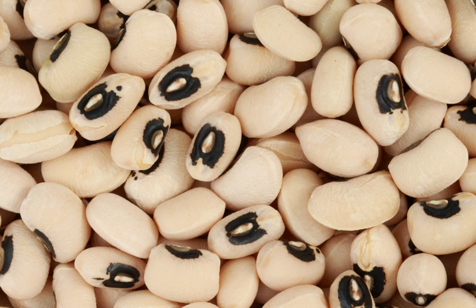In North America, hoppin' john, made of black-eyed peas, rice, and pork, is a traditional dish of the Southern United States. Texas caviar, another traditional dish in the American South, is made from black-eyed peas marinated in vinaigrette-style dressing and chopped garlic, and served cold.